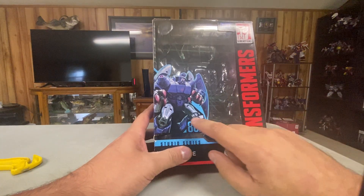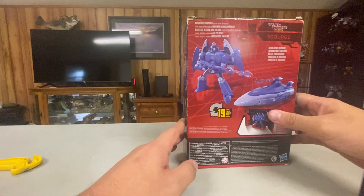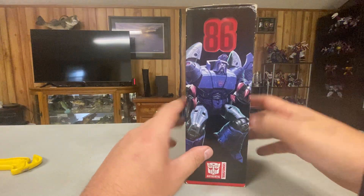Here's the box — Scourge, 8605, Transformers the Movie, Studio Series Scourge. Side of the box, back of the box, side of the box.